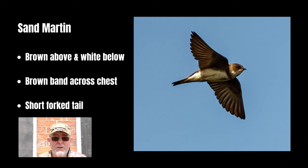Looking at each of the swallow members in turn, we'll start with the sand martin, which is the smallest member of the swallow family. The sand martin is a brown bird — mainly brown on top and white underneath — and it has a brown band across its chest and a small forked tail.